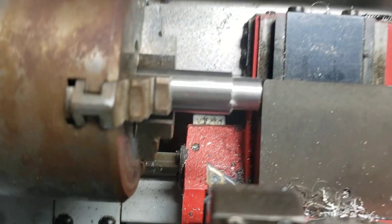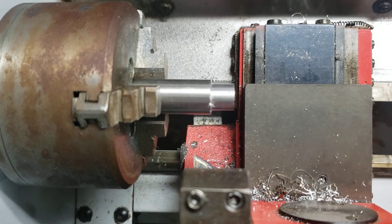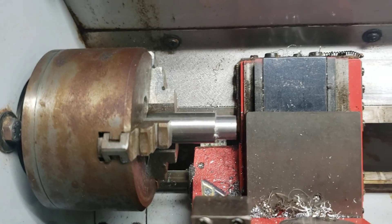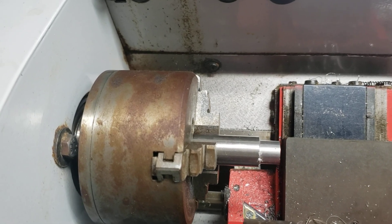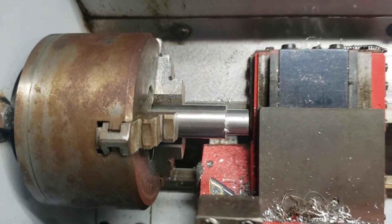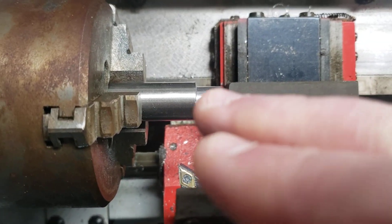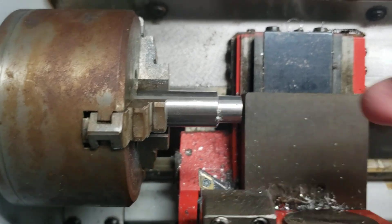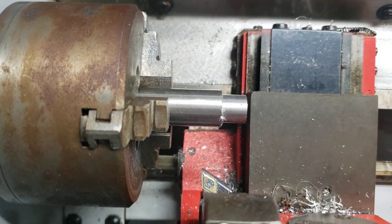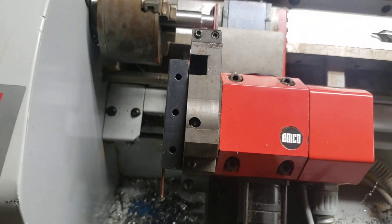Because I don't have live tooling and my poor mill isn't done yet, what I'm going to be doing is just cut the pieces down to the proper length, then drill and ream the holes, and part them off.